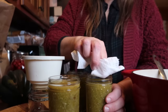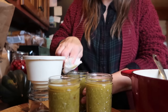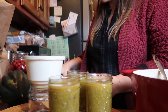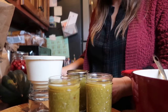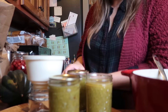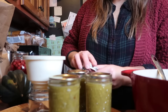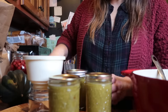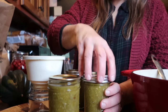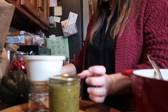I wipe the rims with a paper towel with a little bit of vinegar on it, and that just makes sure that I get a nice clear surface for the lids — that helps to ensure a really good seal. Adding the rings, I just do it pretty much fingertip tight. Set those aside and continue filling jars.